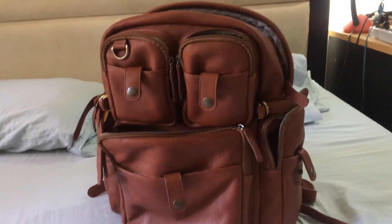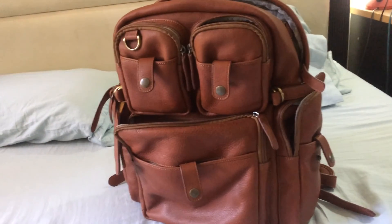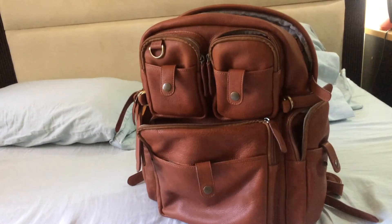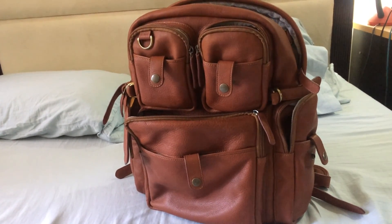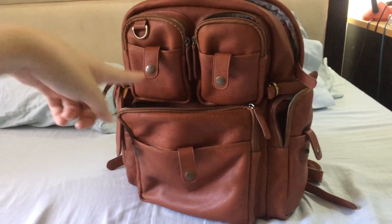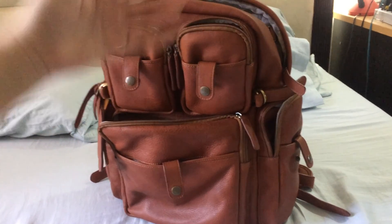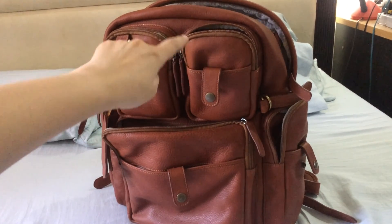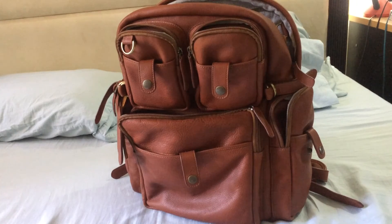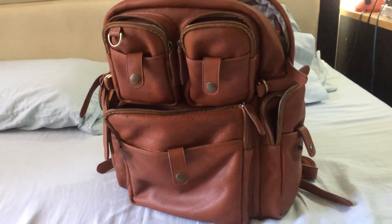One advantage I like about backpacks is that you can use them as a mobile workstation — you can stand it right beside you on a chair at work and access everything you need. This really works when I'm in a coffee shop, a camp, or somewhere outdoors without a big workspace. The disadvantage is if you have top-heavy items at the top it can fall over, but for now the backpack is completely empty and the weight distribution is very even.